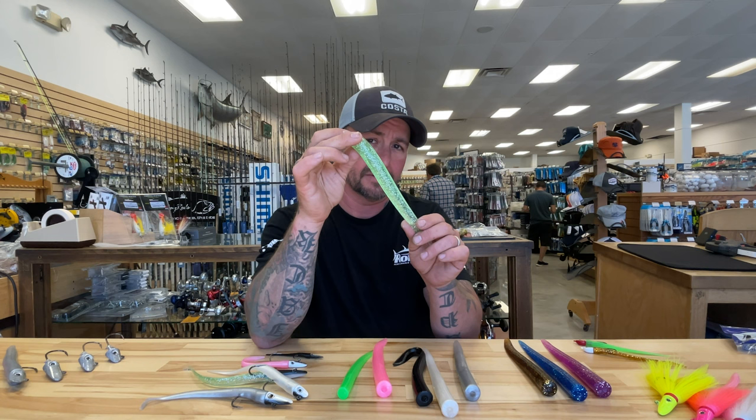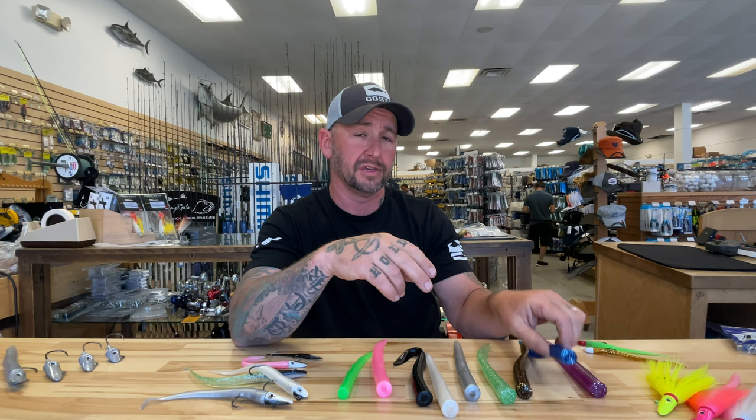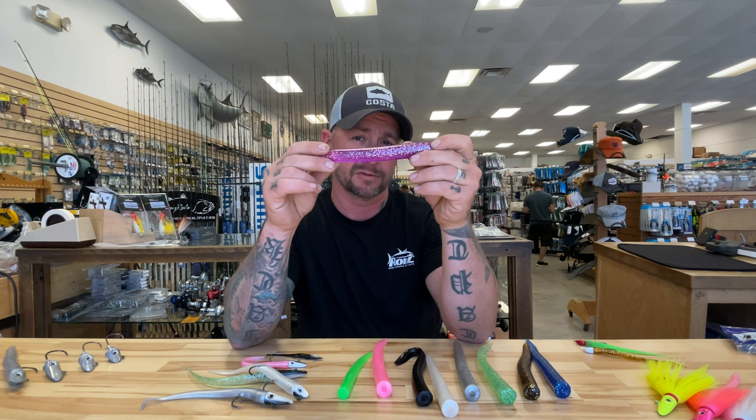In the 10 inch size, the largest of the replacement tails and lures, you also have two additional colors: blue metallic, which caters more to the offshore market, and purple metallic as well.